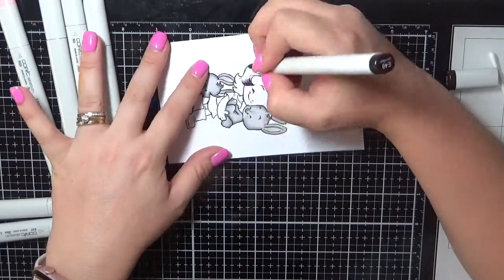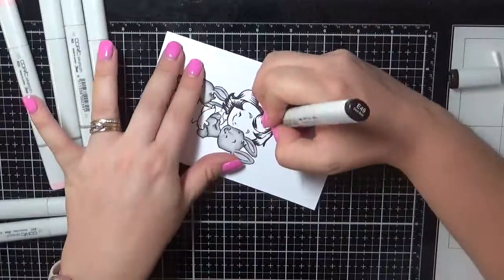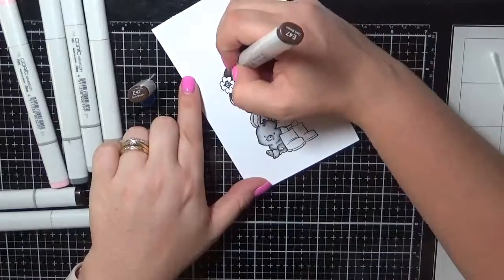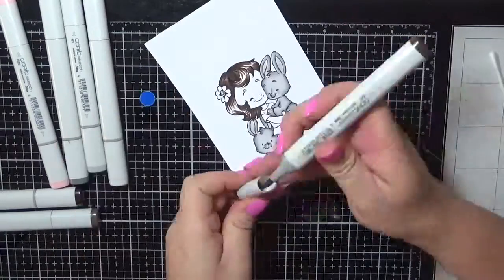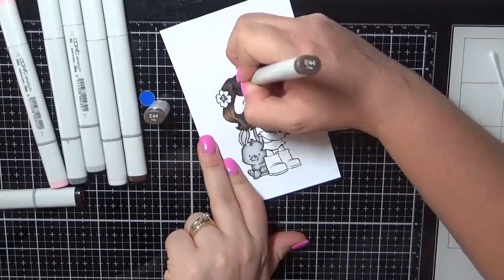Now I'm just moving on to her hair. I'm using some of my dark brown markers — the E44, E47, and E49. Just working my way through flicking all of that in and blending it all out.